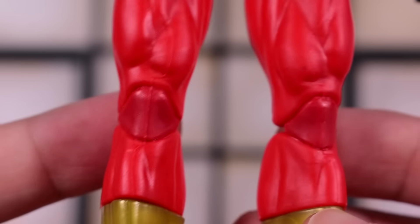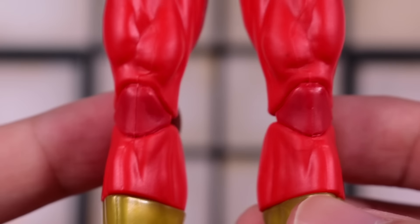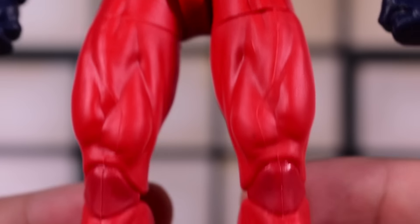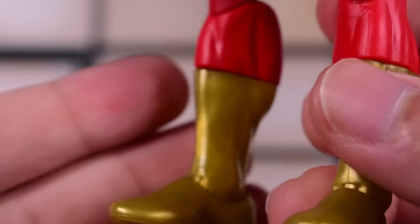It's definitely not like Shocker — if anybody has Shocker from the retro vintage wave, you know what I'm talking about. That one has a pretty bad case of discoloration in the knees. Here are the thighs and then down to the boots and ankles. There's no toe hinge on this figure.